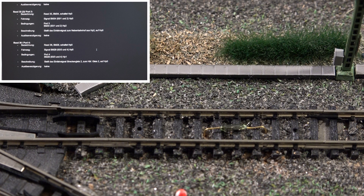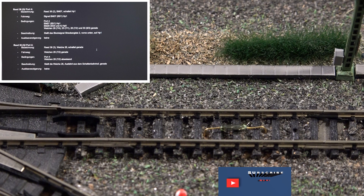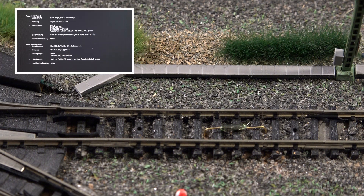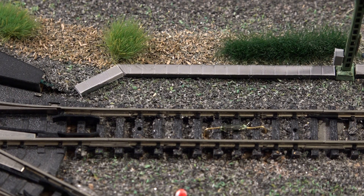Warum sich dieser Kontakt verabschiedet hat, kann ich nicht sagen. Die Anlage war für ca. 3 Wochen abgedeckt, weil wir im Urlaub waren. Und nach der Wiederinbetriebnahme hatte ich im Gleisbild der ESO-Ecos an dieser Stelle eine Rotausleuchtung, was in der Regel nichts Gutes bedeutet, es sei denn, es steht ein Fahrzeug mit Magneten auf diesem Kontakt. Ich habe dann noch versucht, die Funktion wieder herzustellen, aber leider vergeblich.